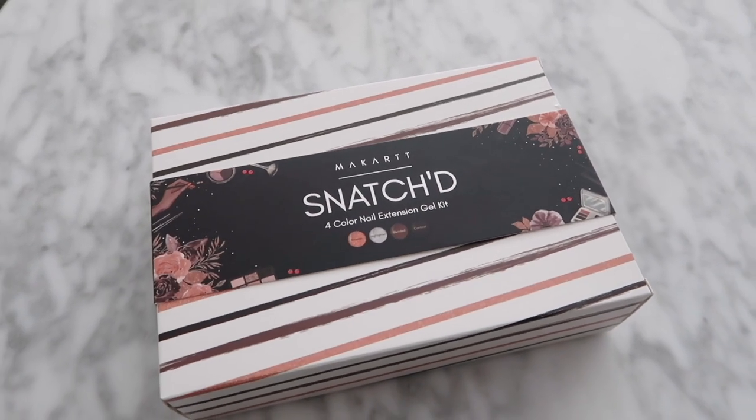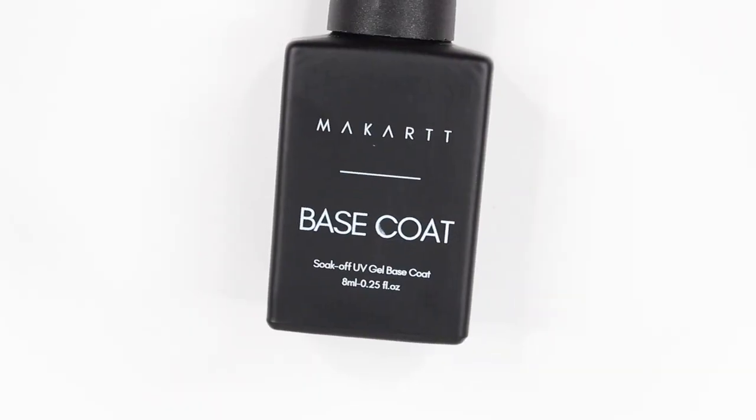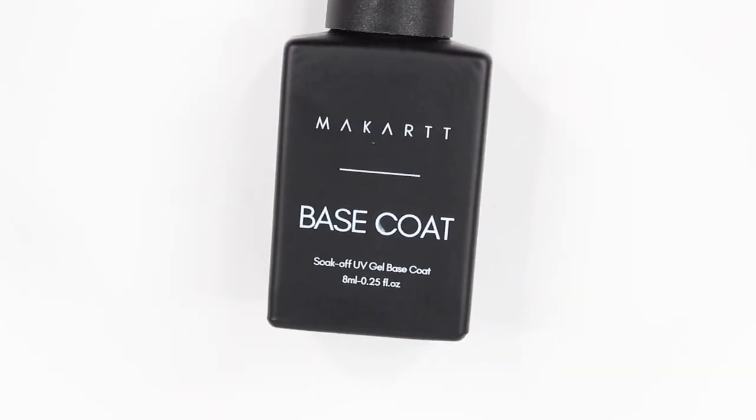Hey guys, it's Gabby. Welcome back to my channel. So for today's video, we're going to be doing some poly gel nails using McCart's new Snatched Holiday Poly Gel Kit.